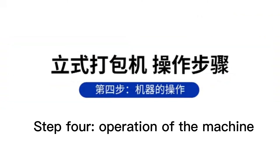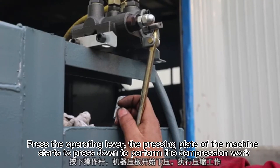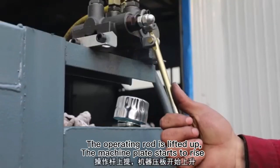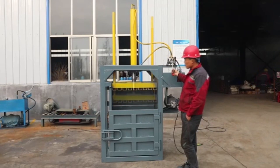Step 4: Operation of the machine. Press the operating lever and the pressing plate of the machine starts to press down to perform the compression work. When the operating rod is lifted up, the machine plate starts to raise.